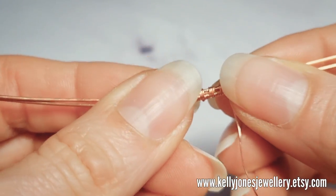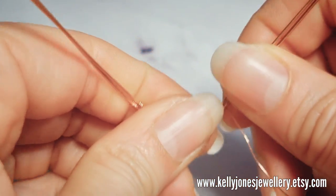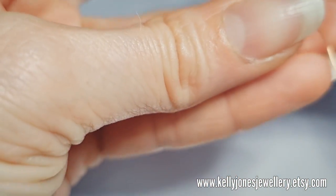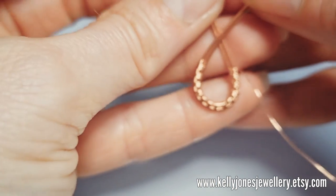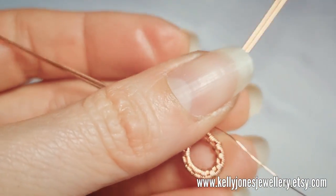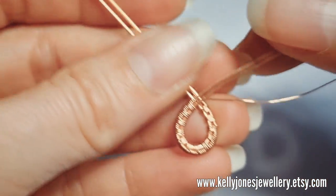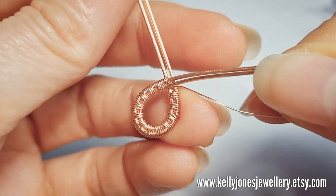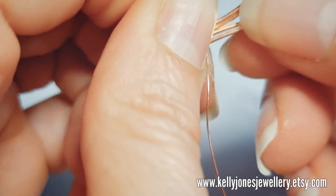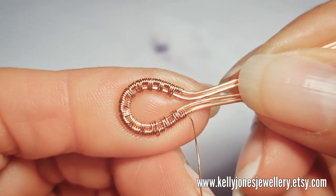So now we're going to bend the weave and put a nice loop in that weave. And then I'm going to bend the wires down so we've got a loop, and then all those wires now sit next to each other.